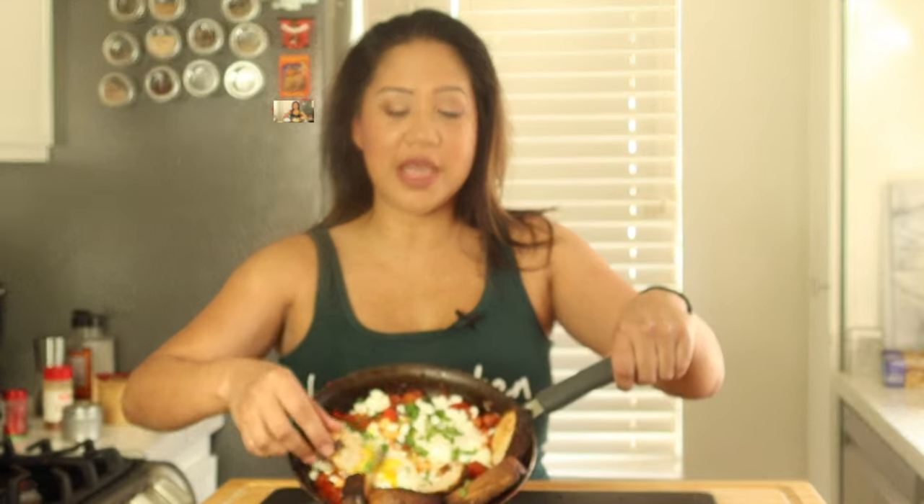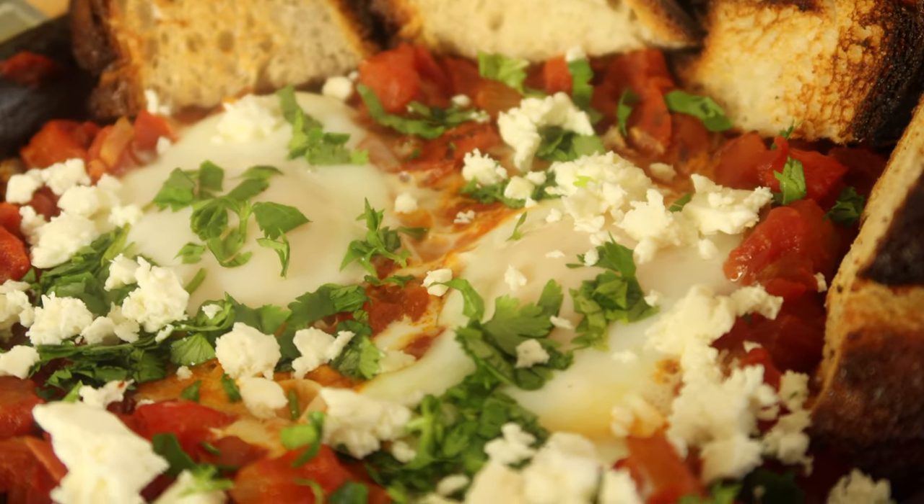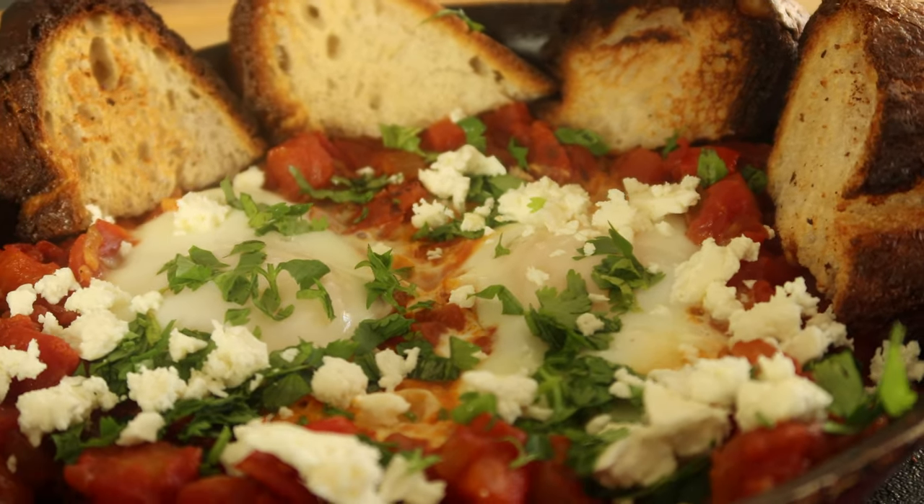Now it's time to taste it! You can see there's some delicious yolk just running down. This is so flavorful — it's very smoky and spicy, and you get that creaminess from the yolk. I love how the tomatoes taste like they've been roasting in the oven or over a fire.